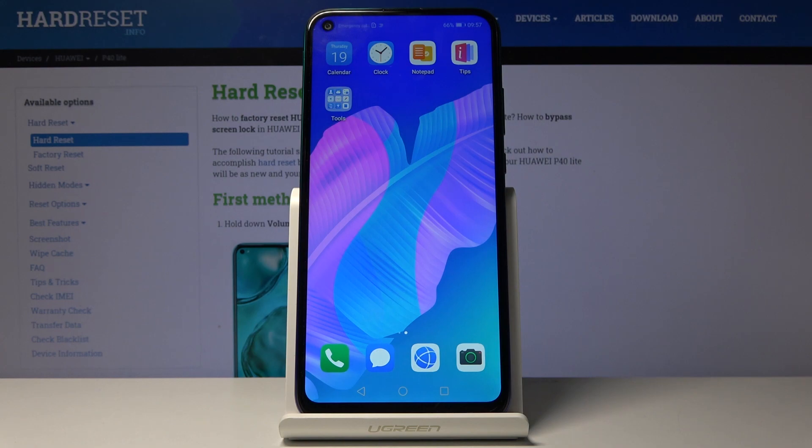Welcome. In front of me is a Huawei P40 Lite E, and today I will show you how to capture a screenshot on this device.